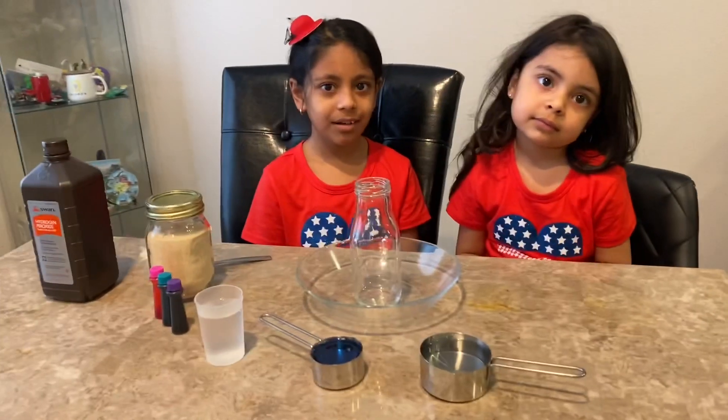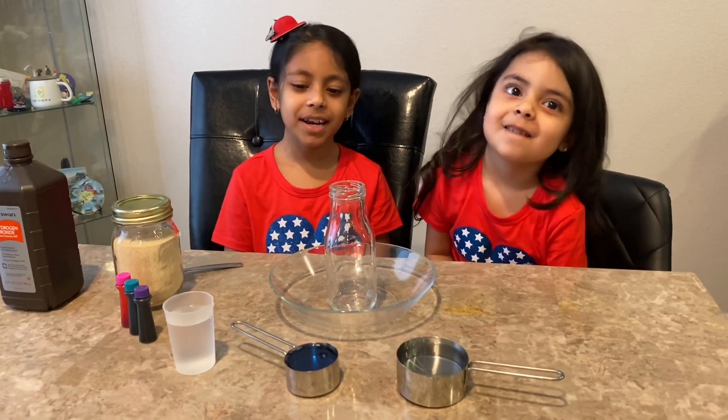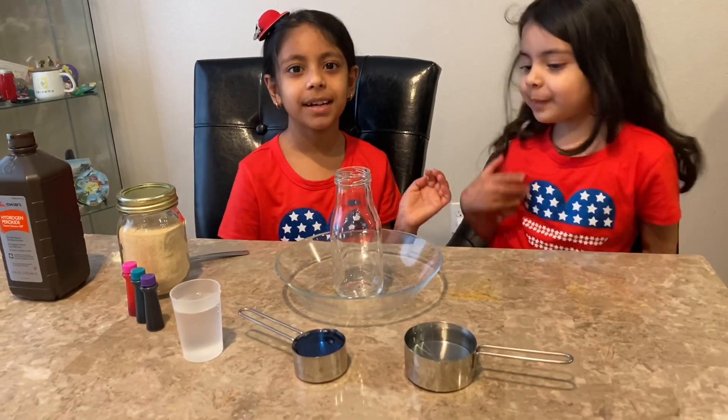Hi everyone, welcome back to Zaloha's Fun Stuff. Today we're going to be doing the elephant toothpaste science experiment.